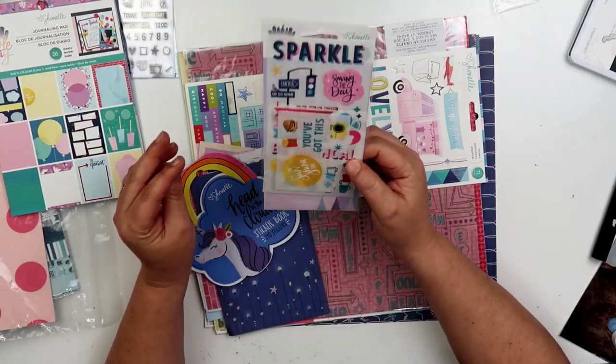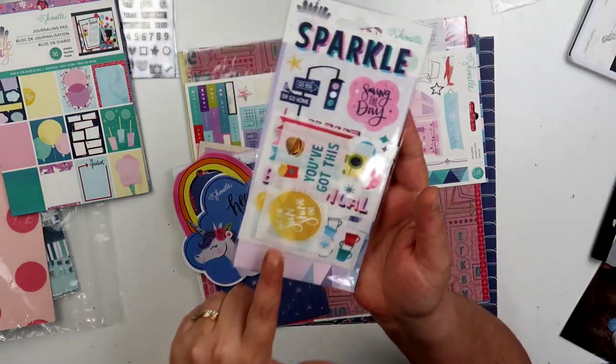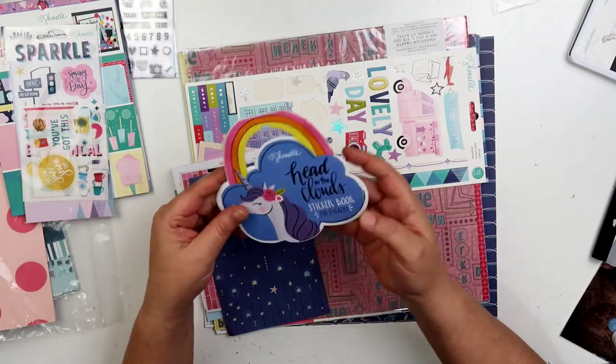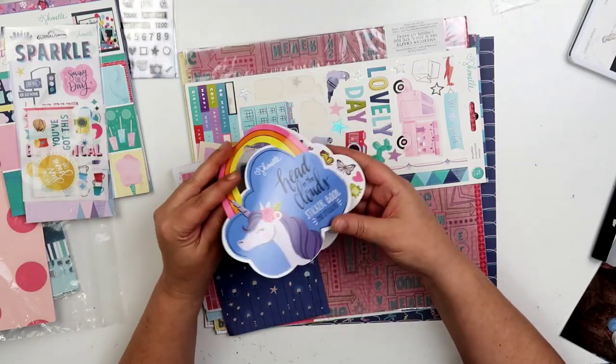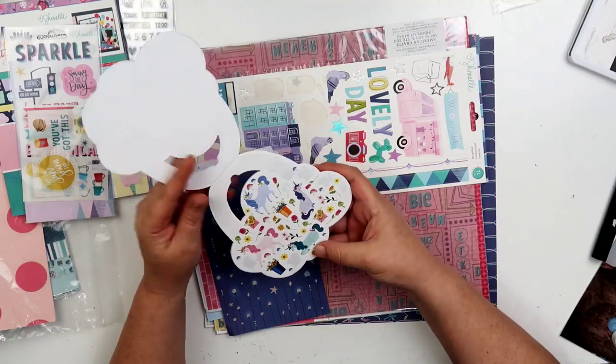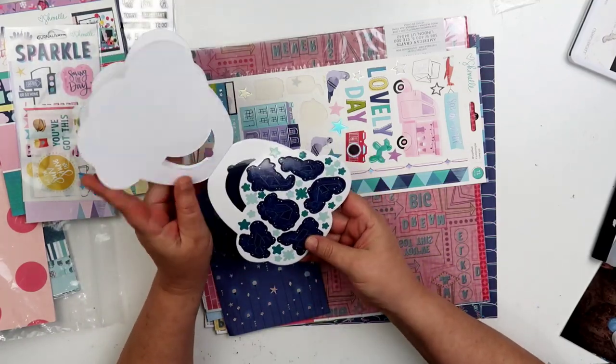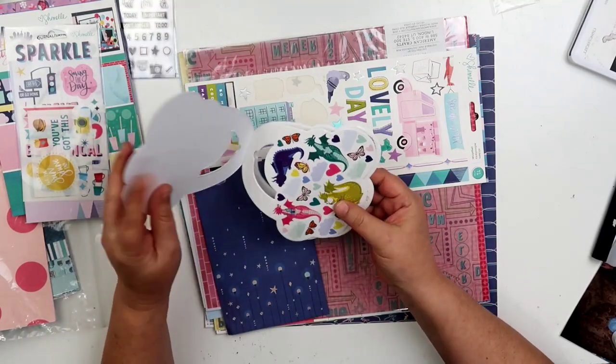I do have some rub-ons — it doesn't look like I have the stick in there anymore, but I think I did use a couple of these; you can see I had cut some up. I do have this little sticker book and I did use a couple of these for a challenge that I had to use some stickers on as part of the challenge. Looks like that's the only page I think I used from it.